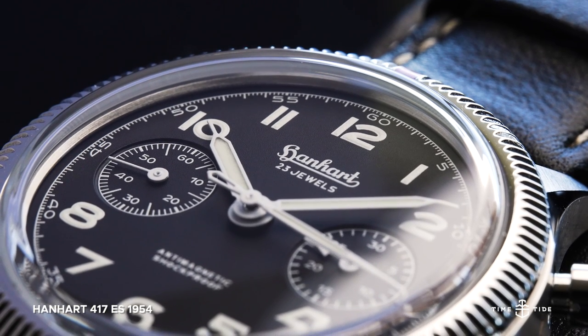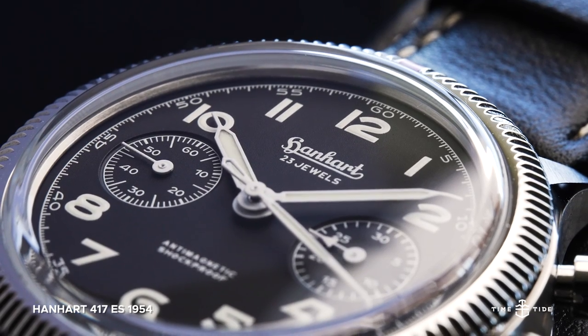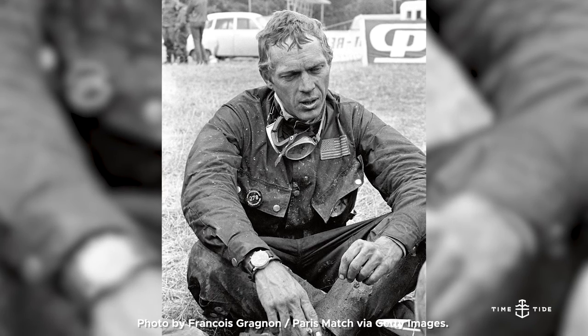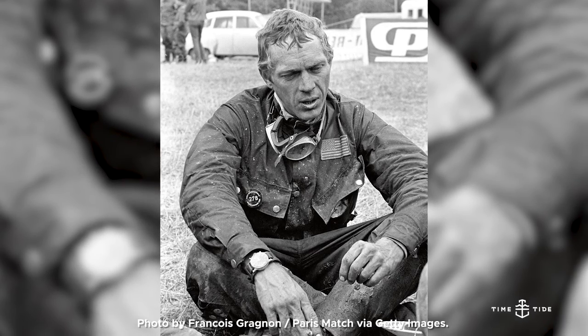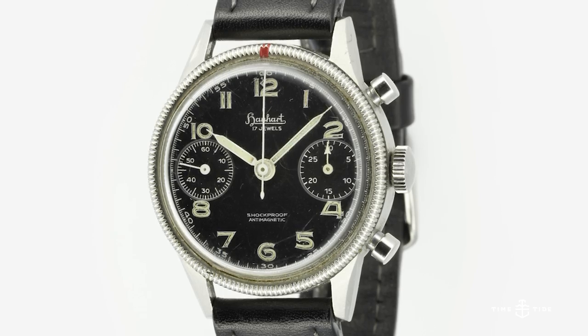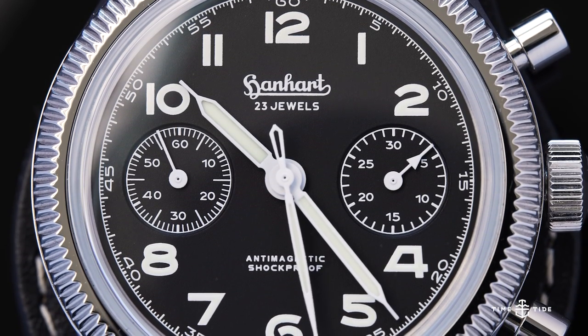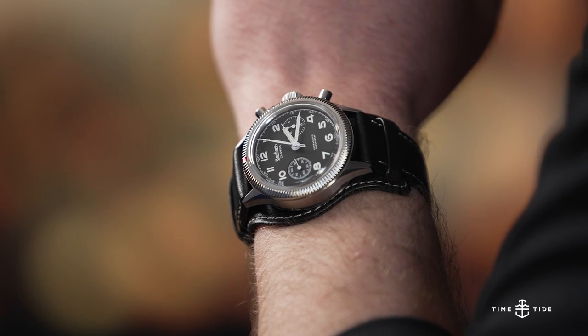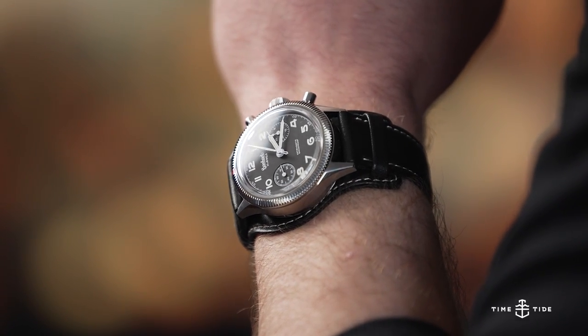Many watches are nicknamed after their famous wearers, but not the Hanhart 417ES. Famously worn by Mr. Steve McQueen, its relatively unknown status and small production numbers make it a real collector's item. Hanhart picked up on this several years ago, re-releasing the 417ES in a 42mm case, and are now following up with the 417ES 1954.